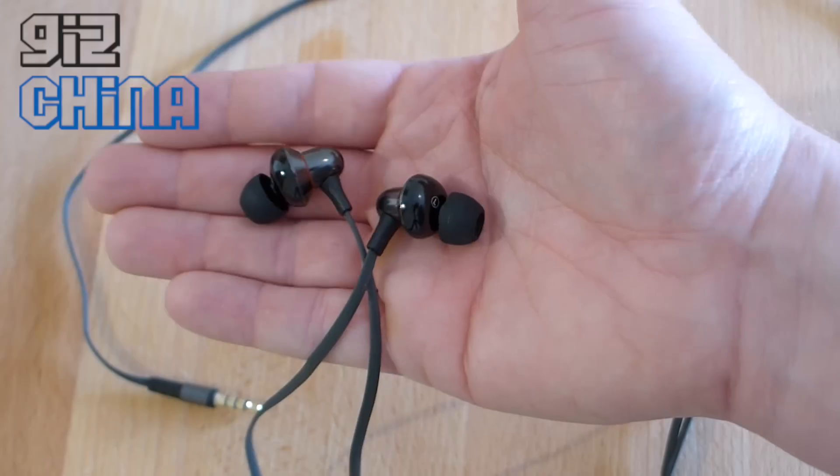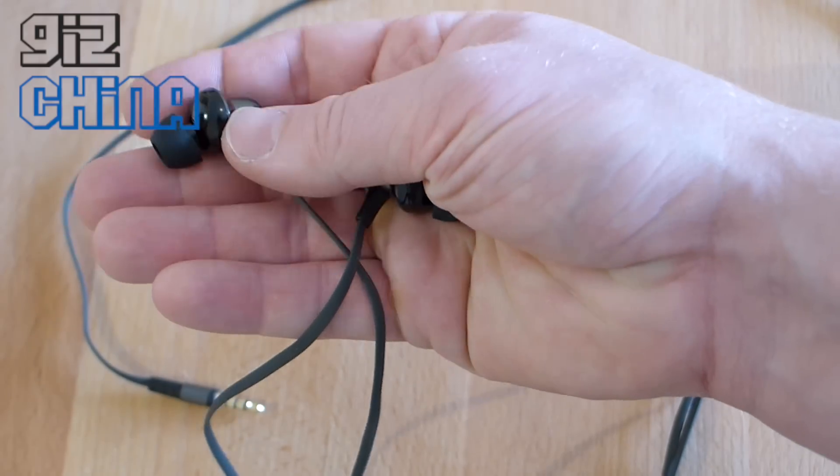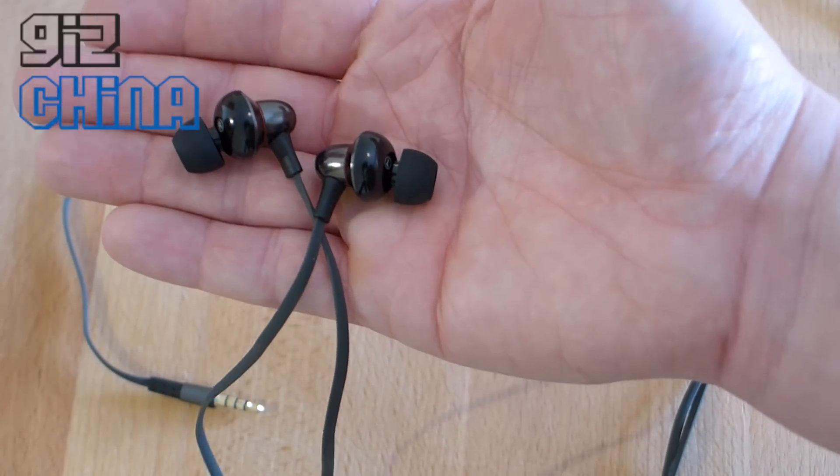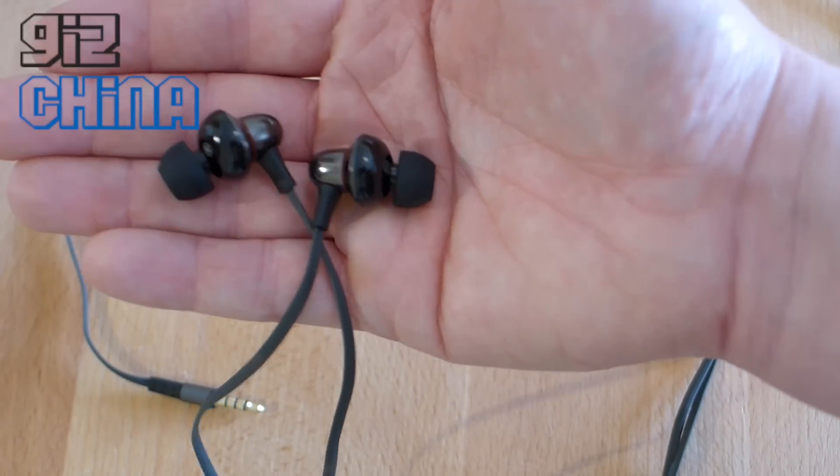They are quite big earphones, so if you have smaller ears you might find it a little tricky to get them comfortable. But once in, they're nice and secure and the sound is pretty good, if a little bit bass heavy.